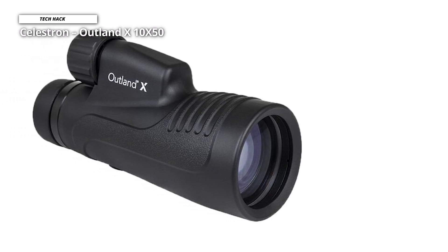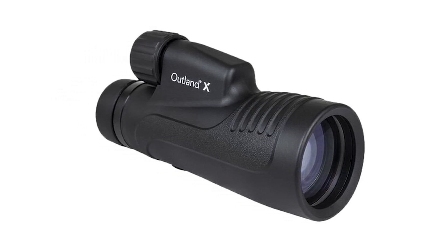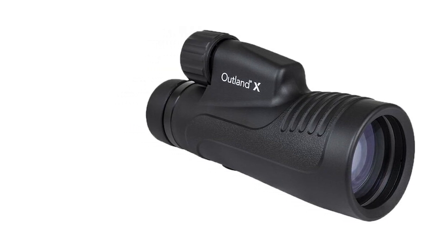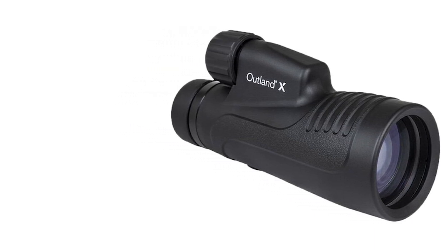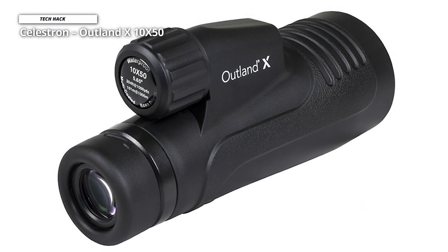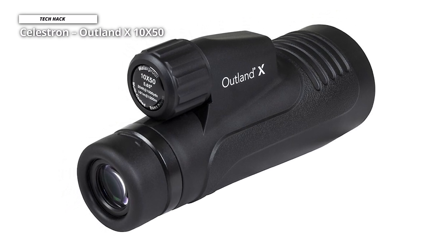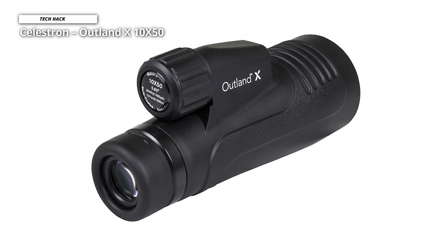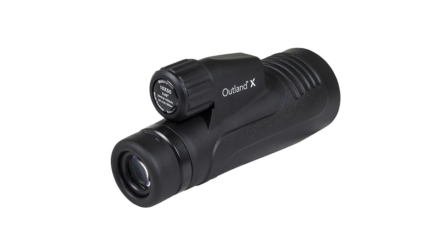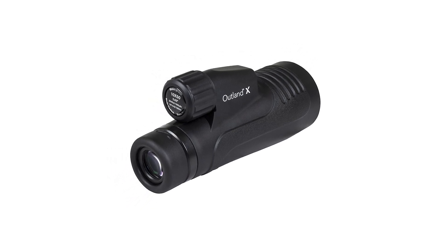Further aiding clarity and light transmission is the inclusion of multiple lens coatings with a BAK-4 prism — both being pretty standard for this class of monocular, but a welcoming inclusion nonetheless. A carry pouch and mini tripod for this particular bundle are included out of the box. The tripod is sufficiently small and lightweight to be carried in a jacket pocket along with the monocular itself. Roughly the size of a bottle of water, the quality of construction here feels better than the Celestron Outland X10x50's relatively modest price tag might otherwise indicate.